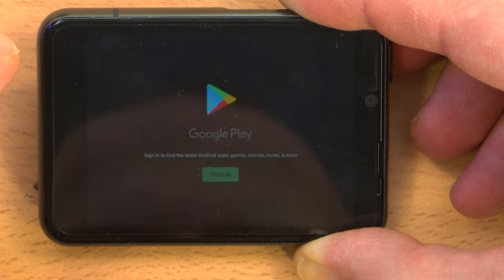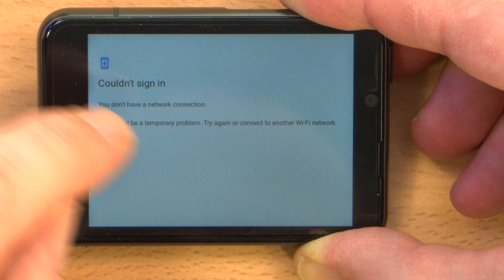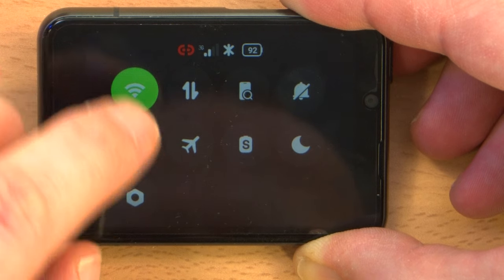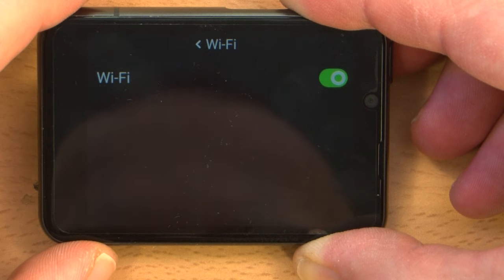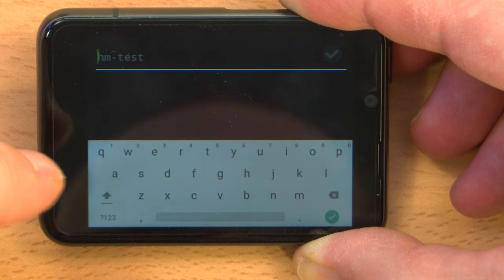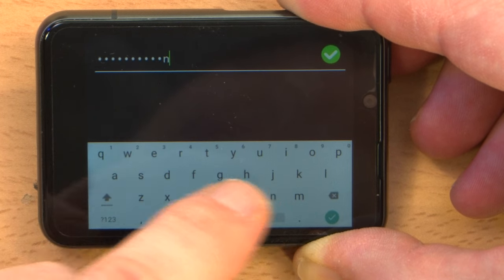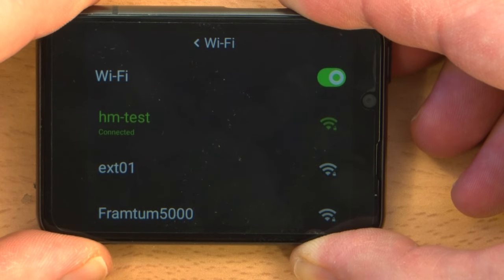And does the Play Store work? I'm going to have to sign in. 'You don't have a network connection.' Let's get on Wi-Fi. Let's see how simple that is. If I hold down the Wi-Fi symbol, it'll bring up the Wi-Fi settings — it does. We're going to connect to the test network. It brings up the password prompt and gives you an option to see the whole password. Obtaining IP address — connected. Huzzah.